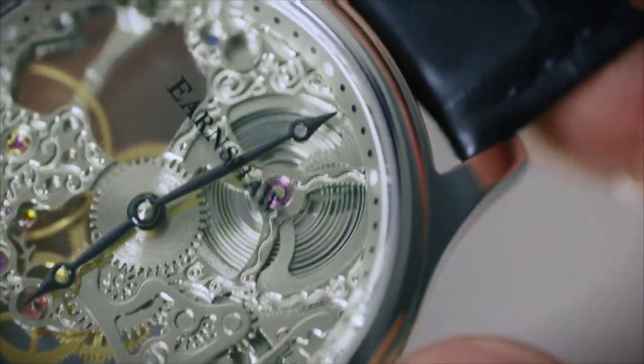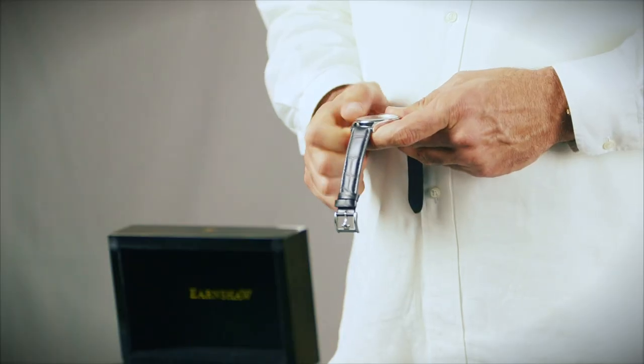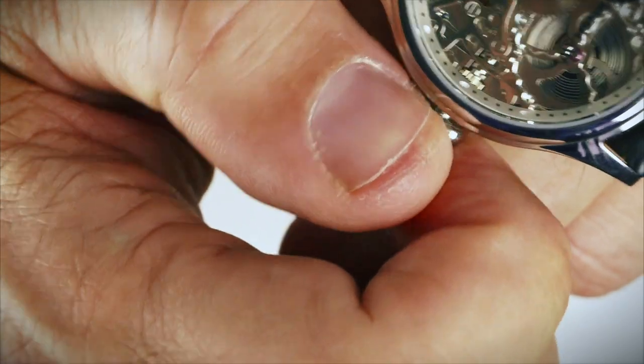Certain models of our mechanical timepieces allow you to see the spring tightening. As the spring uncoils, it releases energy that in turn moves the mechanism that keeps time.